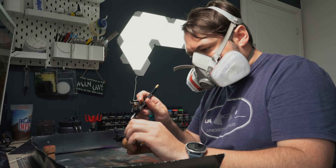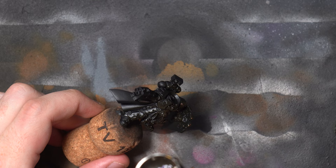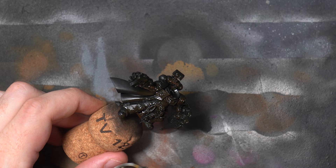For the initial base coat I'm going to start with the Vallejo Burnt Amber. This fairly dark brown colour is a great initial base coat for yellow — a little bit brighter than the Rhinox Hide I used for the Space Wolf — but it will give us some nice warm shadows that should compliment the yellow armour nicely.